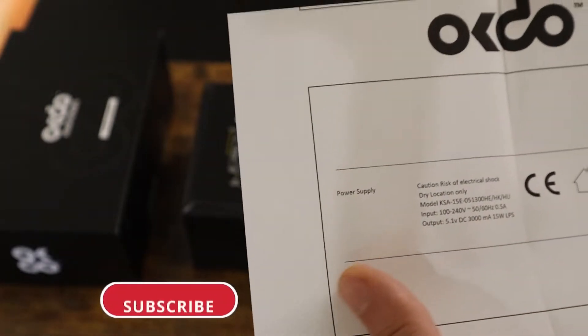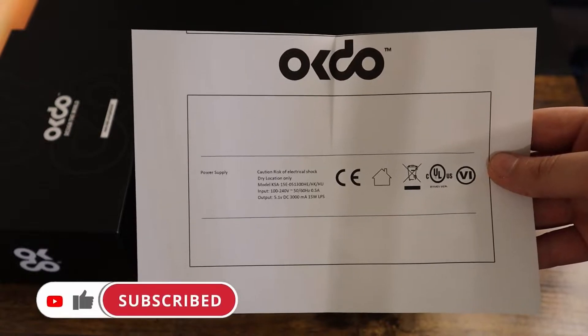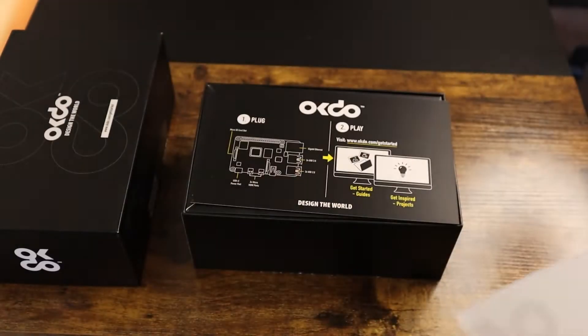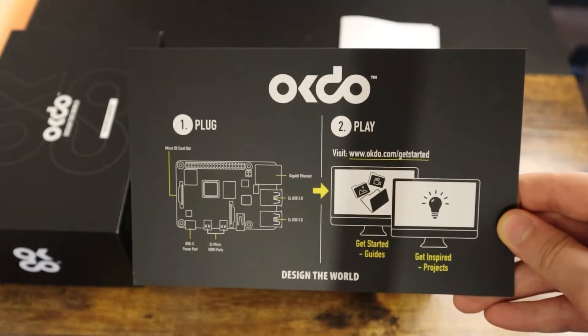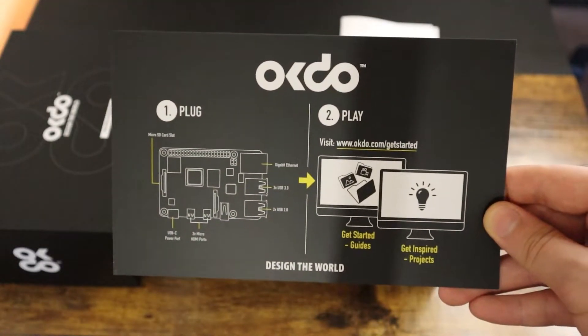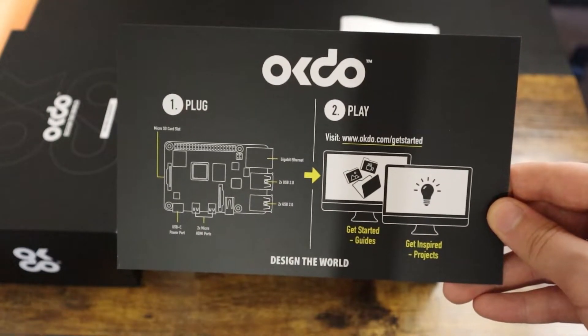Don't forget to like and subscribe if you are enjoying this video. Moving on inside the box, we can see a card which demonstrates different ports on the Raspberry Pi, and I also provide a link to videos if you don't know how to get started.